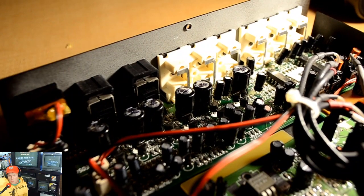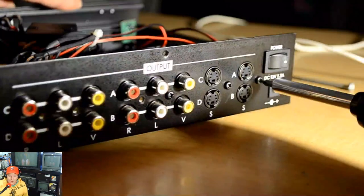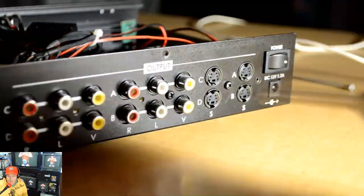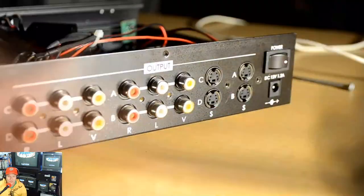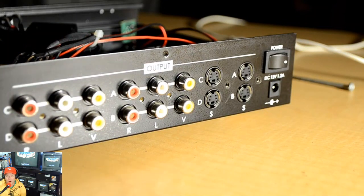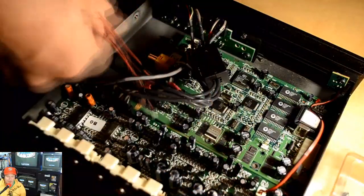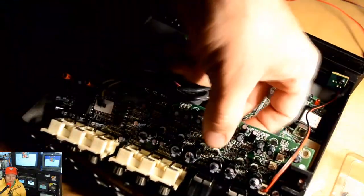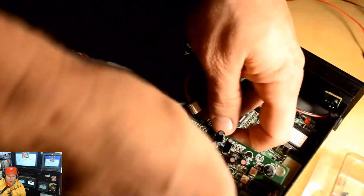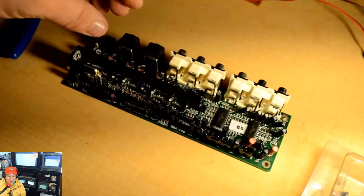These capacitors were not super high-quality to begin with, and they're also in a higher heat spot than some of the others. So we're going to do a targeted recap — I'm not going to replace all the small electrolytic capacitors that are not in a high heat zone and probably still have a lot of life left. We're concerned with the ones in the high heat areas: the power supply board, which is the small daughter board, and the main output board.